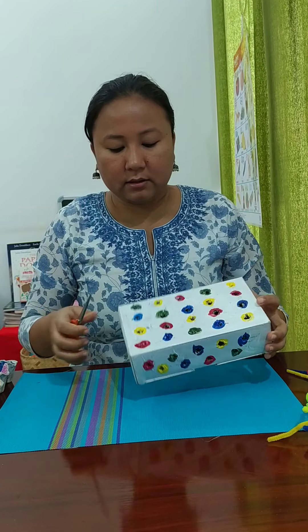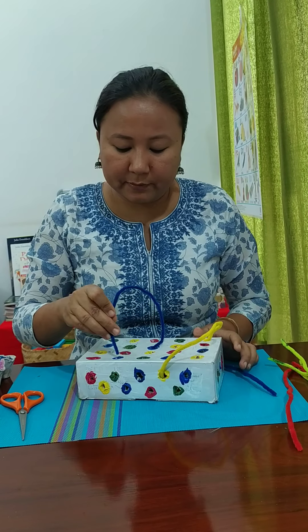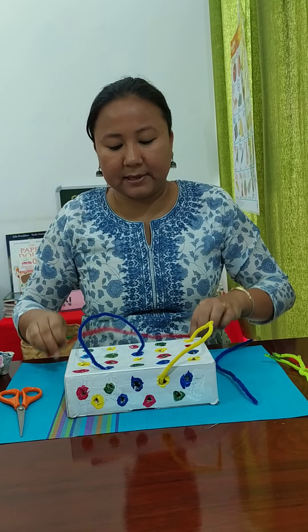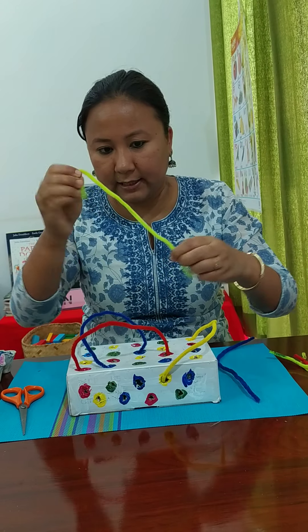For this box you will need some pipe cleaners, which you can buy easily from the market. Ask the children to put them in — for example, put one in yellow here and one in yellow here, matching blue ones in the blue holes. This is the toy. Most children when I present it in class keep it like this.